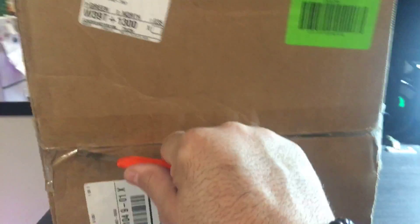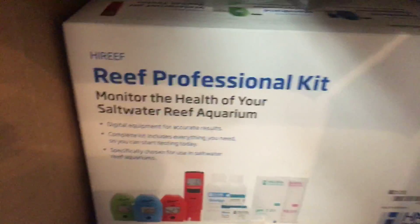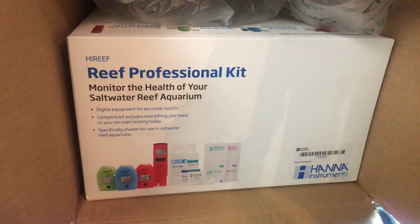Got one hand holding my cell phone with the other, so bear with me please. I gotta buy new blades. So let's open this. A reef professional kit — a Hanna reef kit. So let's open it, let's take it out of the box. Let's drop the box on the floor. I hope my neighbors downstairs don't get pissed off.